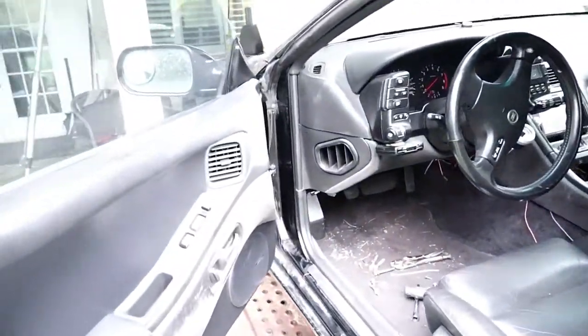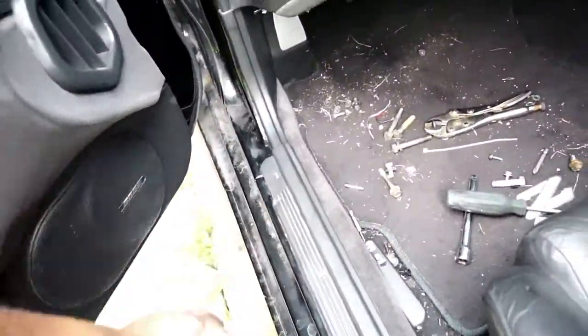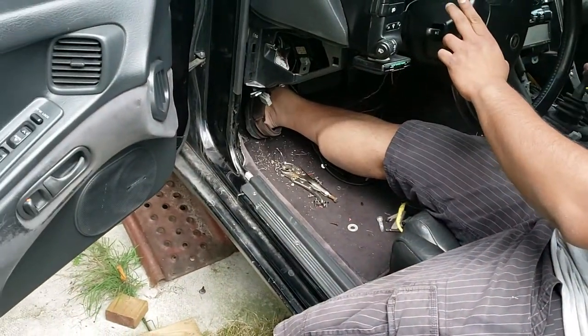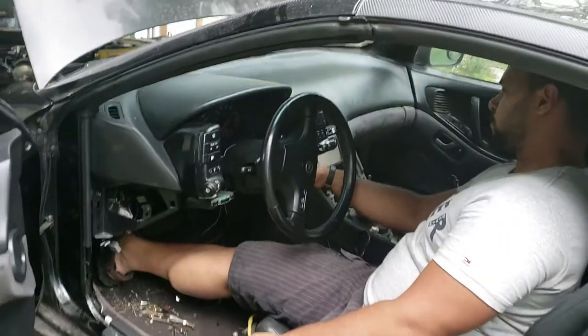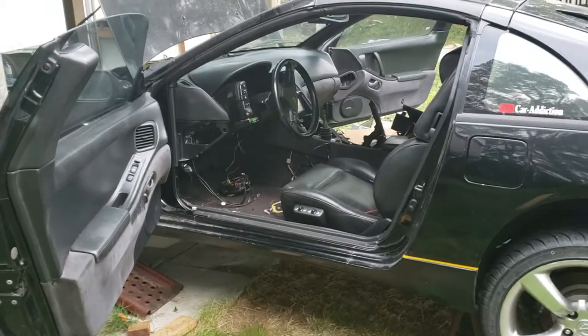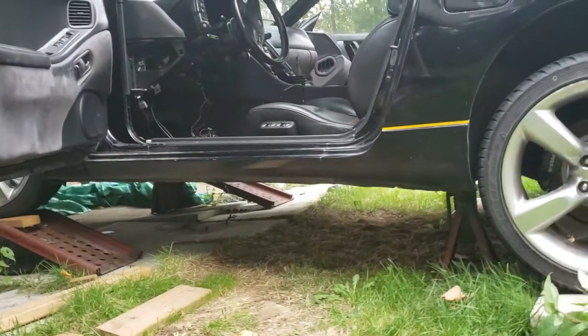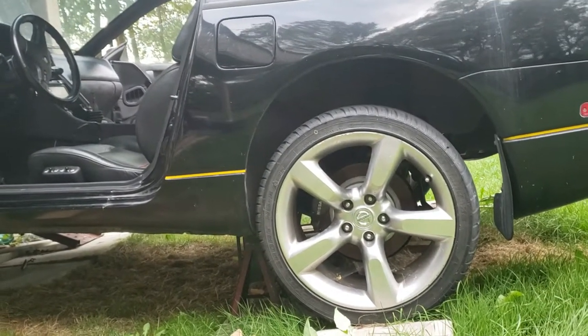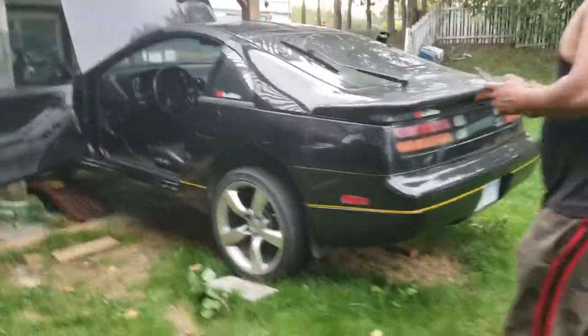So in this project, all I have left is basically buttoning up this fender. There are a couple of wires hanging from the driver's side that I need to tuck and clean up, a couple of screws here and there. The biggest remaining item is I still have to put the exhaust back in and I can't do that alone — I need a little bit of help.